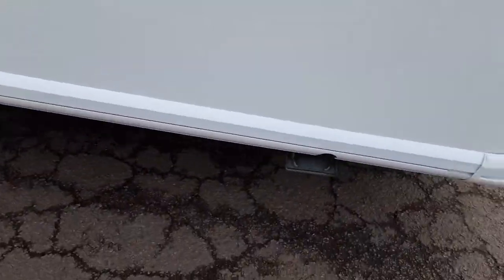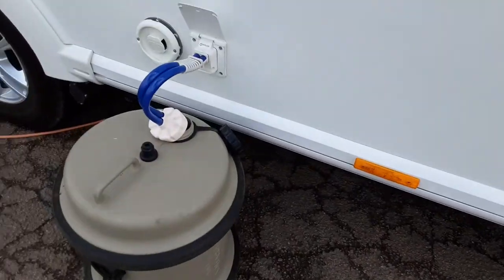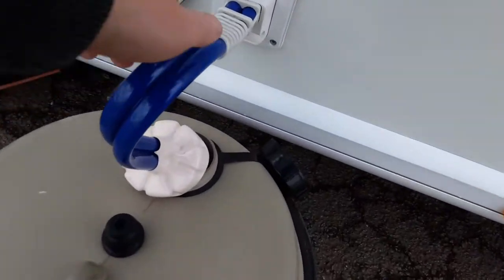On the side of the van, you've got your wind-down legs on either side at the front to stabilise the caravan. You've then got your water pump connection which very simply pushes into the side of the van.